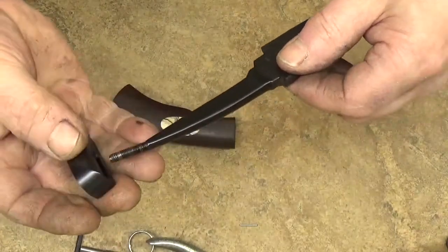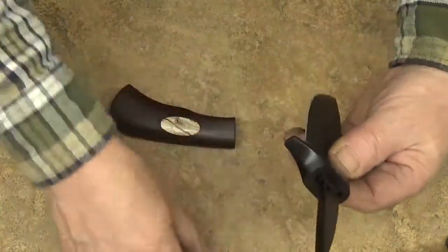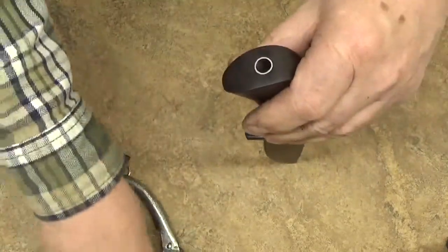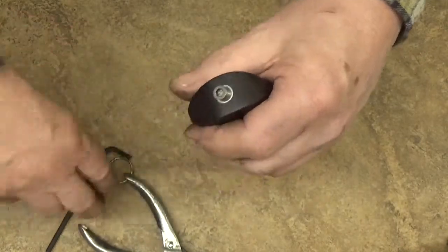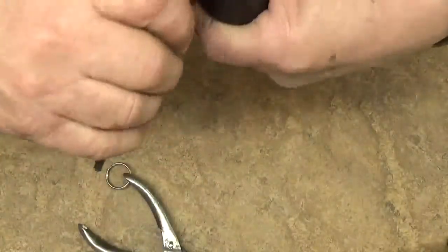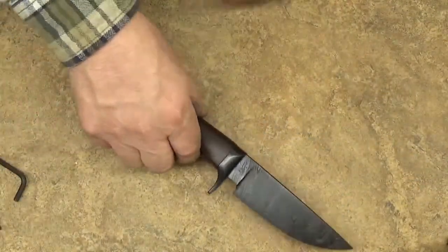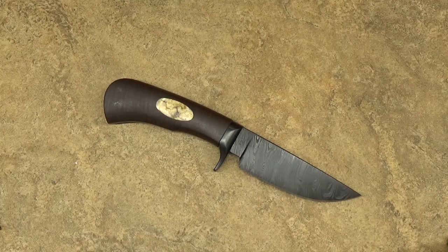Nice little hunter, headed to Sweden. I hope to get some pictures of this thing in use whenever their next moose season is. Nice fit on that. Anderson Forge Hunter, ringed Gidgee, mammoth tooth inlay. Have a nice spring, y'all — about time to start planting a garden. Talk to you later.